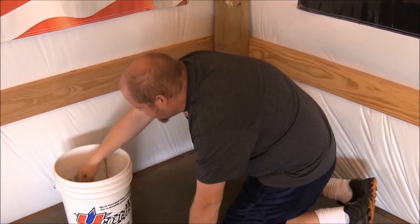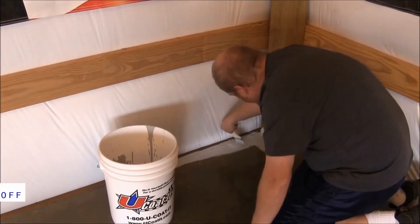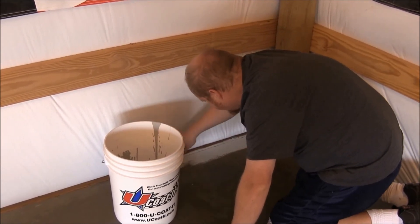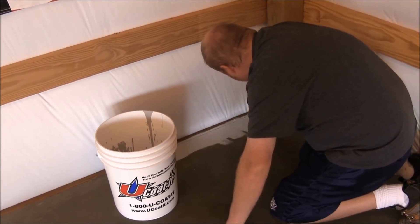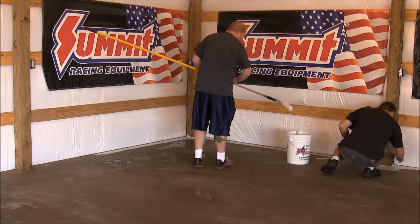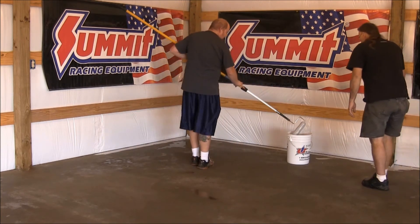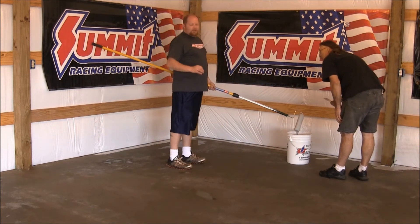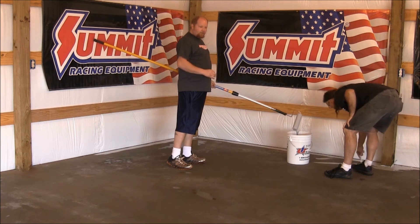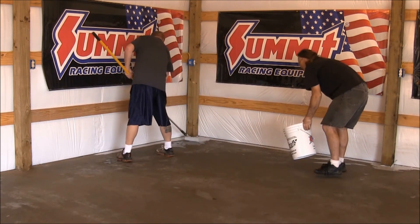The kit comes with chip brushes. You just want to dip them in the bucket and do exactly what it sounds like — roll the edges. You just want to come out two or three inches from the side of your floor to get everything trimmed. What's nice about having a second person is that they can be trimming while you start rolling out the rest of the shop. Dip the roller in, get it covered, and start rolling. You do not want to pour the epoxy straight on the floor because it will pool up, will not cure correctly, and it will be a big problem. Start in the corner and begin rolling.